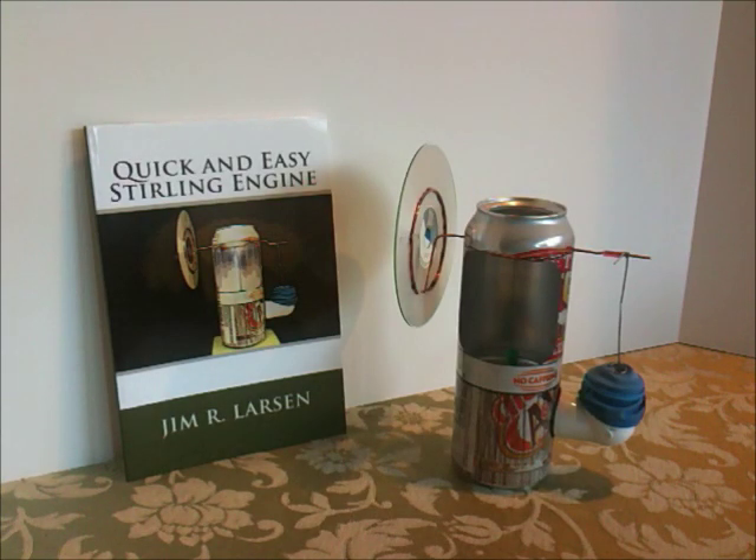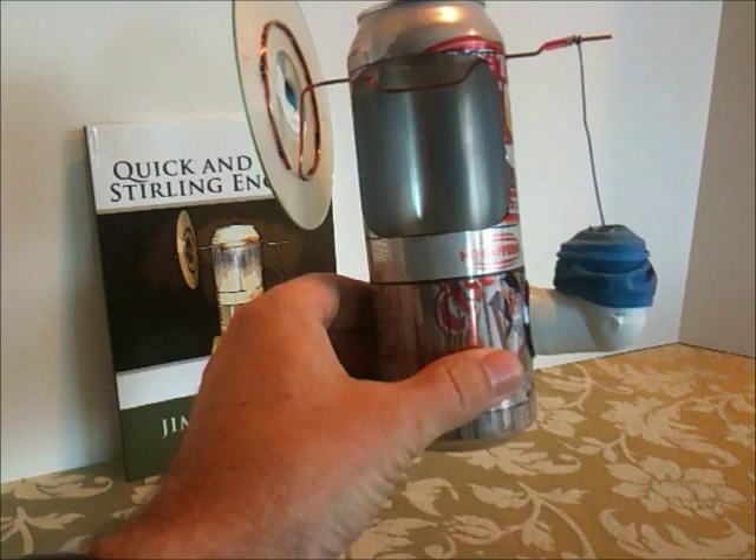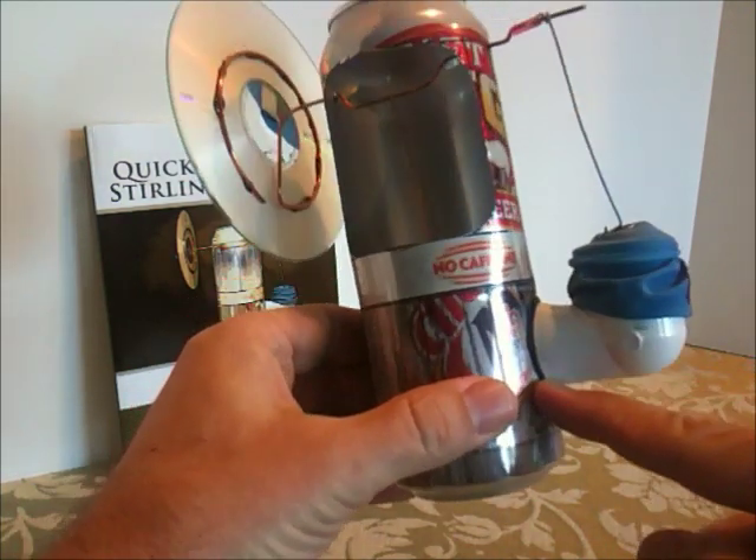This video is one in a series about the quick and easy Stirling engine. You can find the plans in the book, which is available everywhere. In this first video, we're going to show you how to create this joint that fits against the side of the can so it's a nice tight seal.